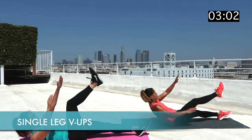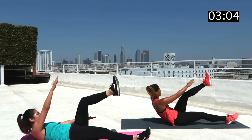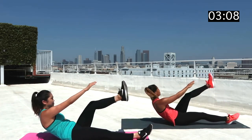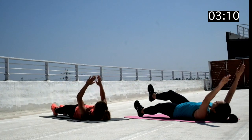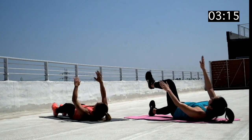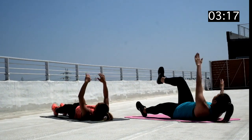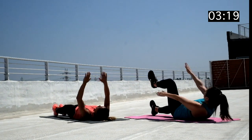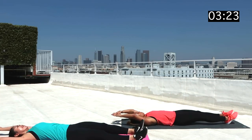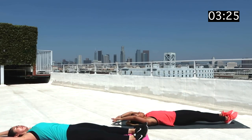Single leg V-ups are probably the hardest ab exercise, for me anyway. Just like so many of these ab exercises in this series, you want to make sure you're reaching your hand for the opposite side, all while lifting your upper body off of the ground to form a V-shape with your leg. If you want a good example of this, watch Alyssa and not me on this one. I think this is the move that definitely had me feeling sore the next day.